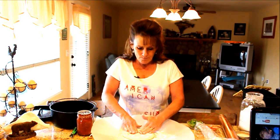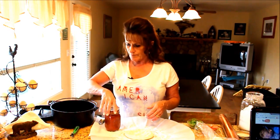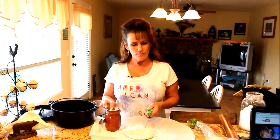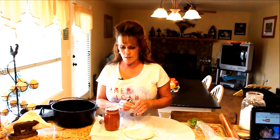Let the dough rest a little bit — you can see it's shrinking back; it's going to be hard to work with until it rests. I've got homemade pizza sauce. I made this last month and it makes a lot, but it's so delicious. Why would you buy pizza sauce when you can make it for a fraction of the cost and customize the flavor?